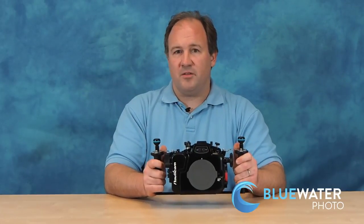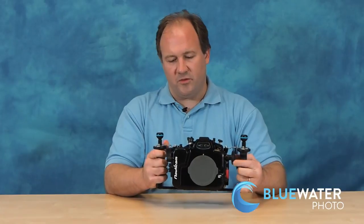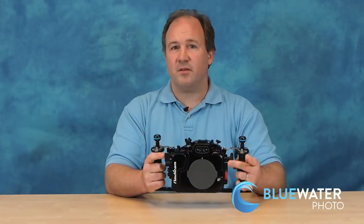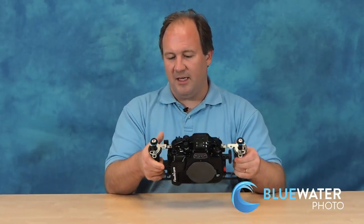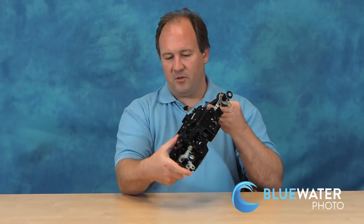It's rated to 330 feet deep — 100 meters — which is a very deep rating for a housing. The zoom gear works really nicely and is right here by your fingertips. This is the ISO button, your shutter, and video record.